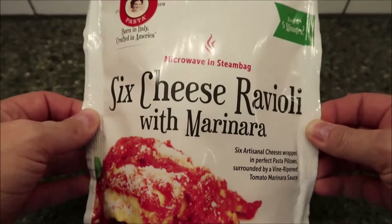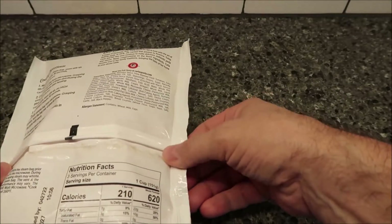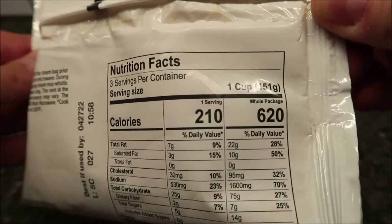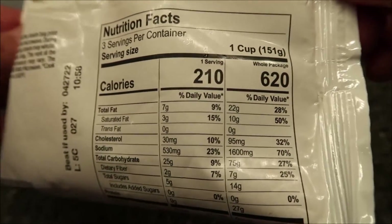It's 16 ounces or 453.6 grams, it is frozen, and we bought these at Kroger — it was five dollars and 99 cents, about six dollars for this. It's a pretty good size bag. There are actually three servings in the bag, so technically two people could eat on this. One cup is 210 calories, or 620 if you eat the whole thing, which still isn't bad.